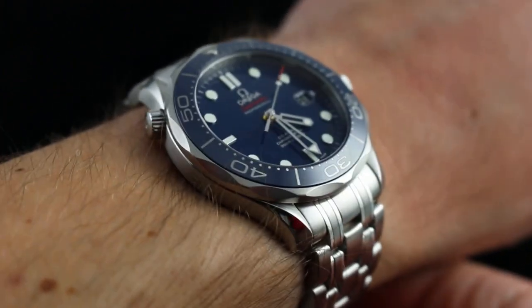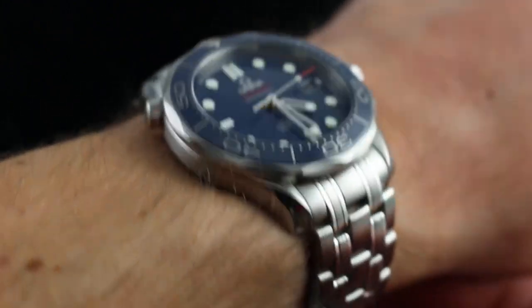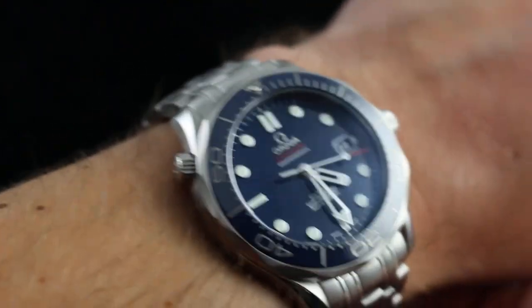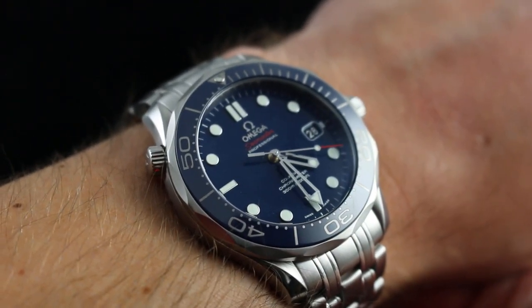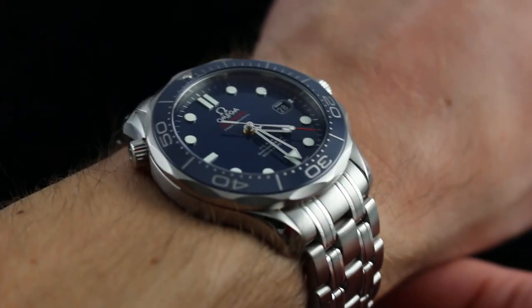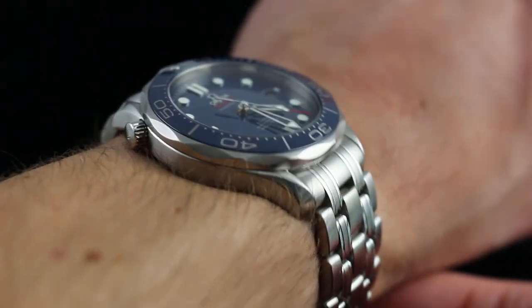Hi, I'm Tim. Welcome to What You Want, and thanks for logging on. Today we're looking at the Omega Seamaster 300 meter. You can see this Omega Seamaster 300 meter coaxial chronometer, 41.5 millimeters in stainless steel, on our website, whatyouwant.com. And if you enjoy these videos, please subscribe to our YouTube channel, What You Want Inc.